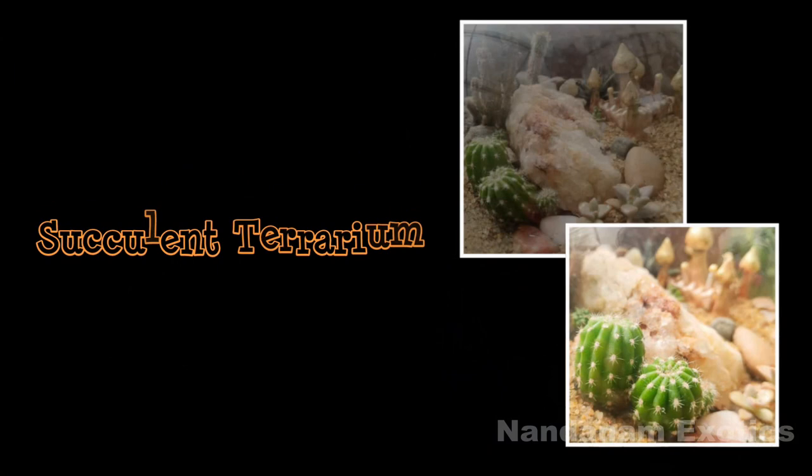Hi friends, it's Nirmal from Nandanam Exotics and I welcome you all to this episode. We'll be looking at my succulent terrarium today. I've been meaning to show you guys this one, so hope you enjoy the video.